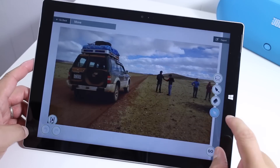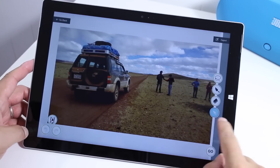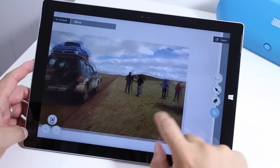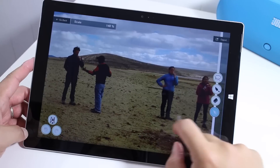Alright, so here's the photo. Your editing dashboard will show up over here. Right now, we're in the Move tool, which means we can move the photo around. We can zoom in, pinch to zoom, drag it like that.